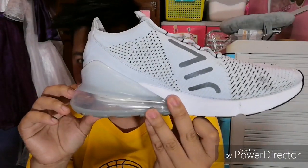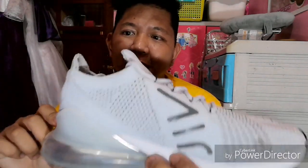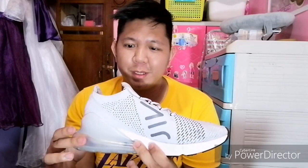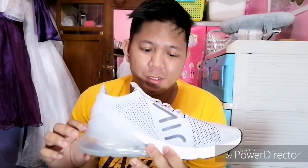Ito yung cushioning system nya, yung Air Max. Ito yung as of today, to date, ito pa yung pinakamalaking Air Max unit na nilagay sa isang sapatos ng Nike, both performance and lifestyle sneakers. 33 millimeters siya — in inches, it's 1.25 inches. Yung outsole nya, may solid rubber dito, tapos may latches dito para sa more durability ng sapatos.